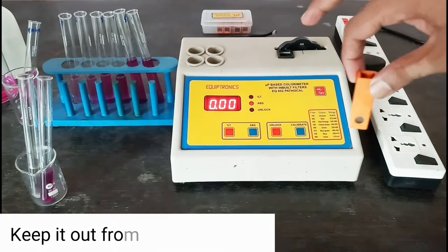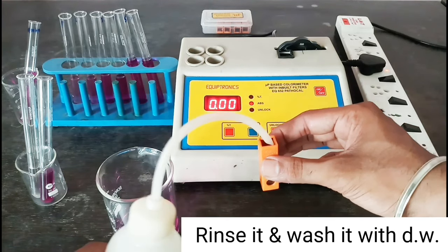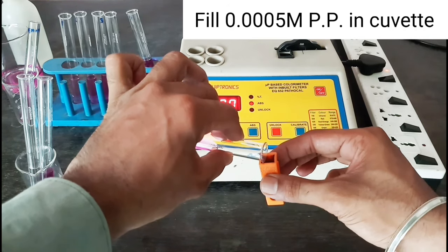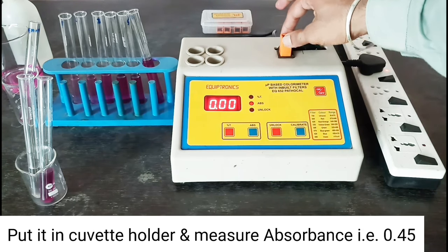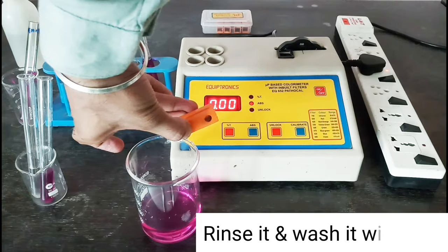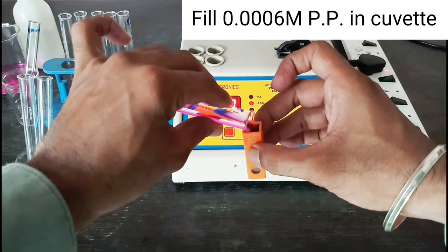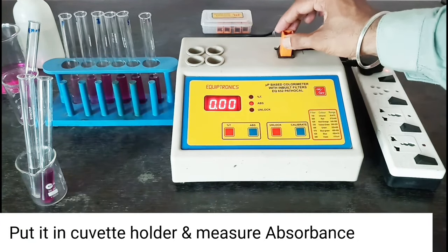Keep it out from the cuvette holder, rinse and wash with distilled water. Fill 0.0005 molar potassium permanganate in the cuvette, put it in the cuvette holder, and measure absorbance — that is 0.45. Keep it out, rinse and wash. Fill 0.0006 molar potassium permanganate in the cuvette, clean the cuvette surface, put it in the cuvette holder, and measure absorbance — that is 0.52.